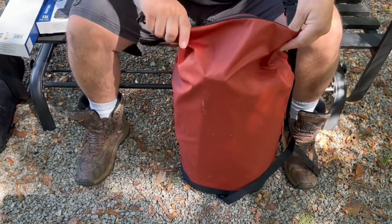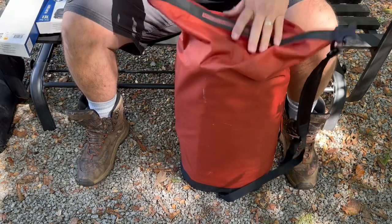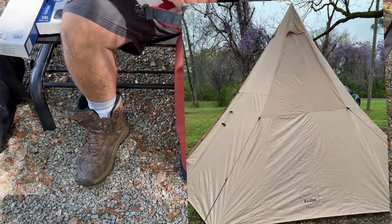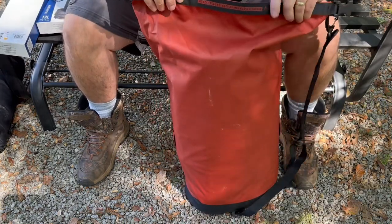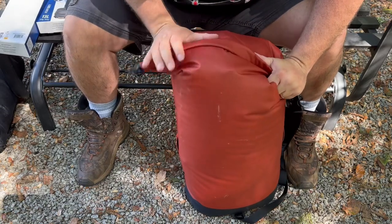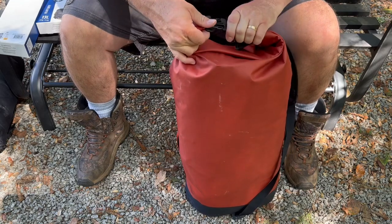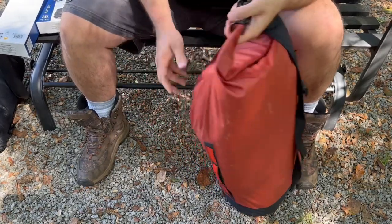In this bag I have a full-size tent — my Kazoo Gear Titan tent. If you've seen that review, you'll know how big that tent is; it fills up pretty much this entire bag. The bag that tent comes with just isn't very good, so I've been keeping it in here. It clips right there and you have some D-rings for attaching other stuff to it.